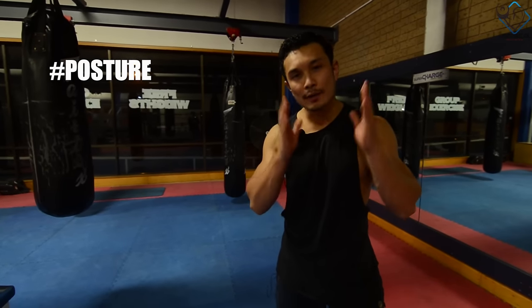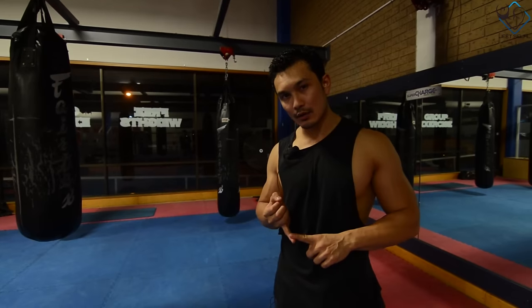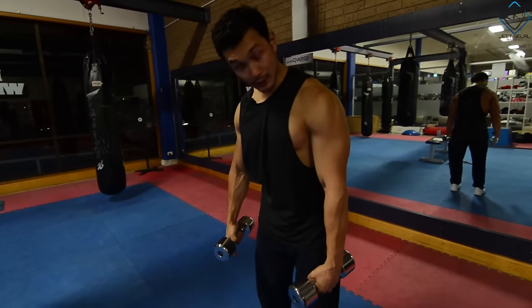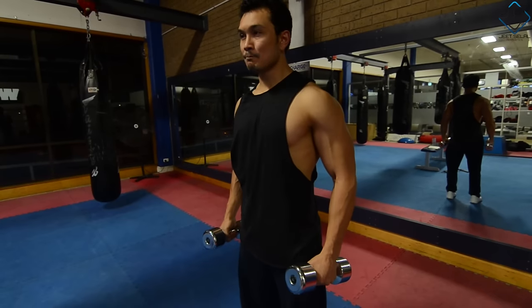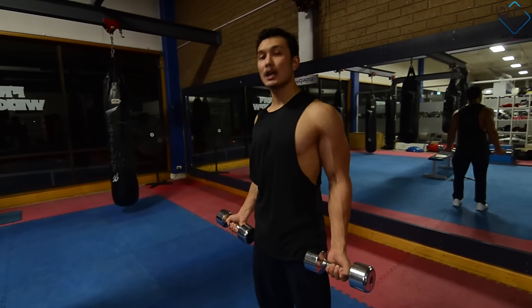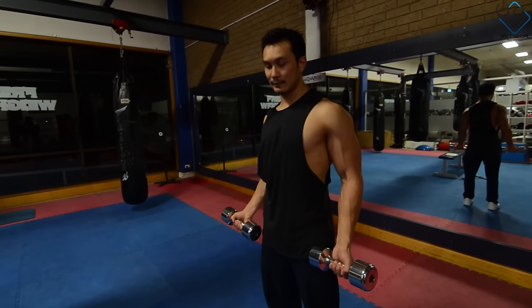The first mistake that people do is keeping the wrong posture when doing bicep curls with dumbbells or barbells. First of all, you will fix your posture from bottom to top — fix your legs, keep your core tight, chest up, and fix your elbows with the weight in the middle position. That is the correct posture before you start bicep curls.